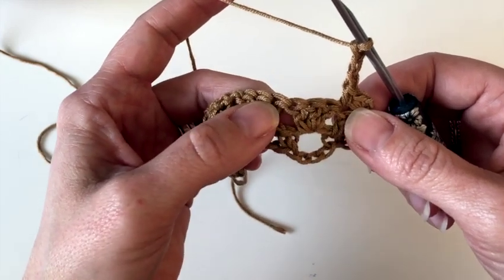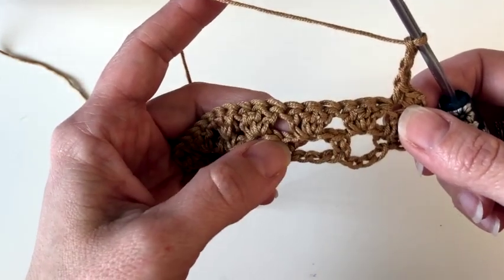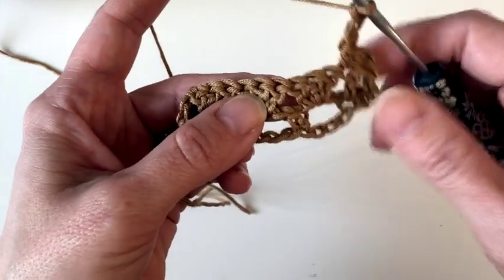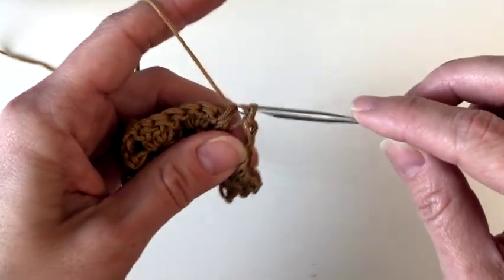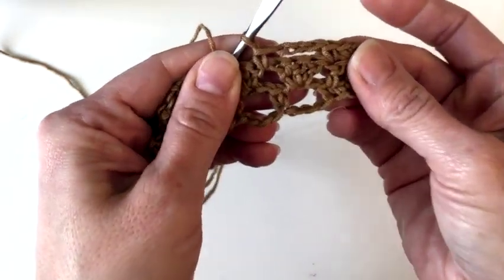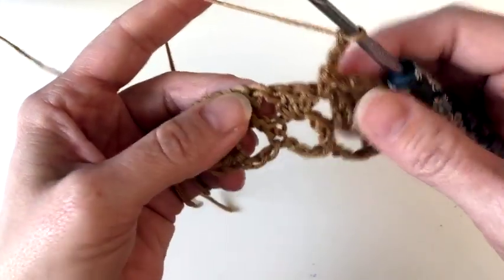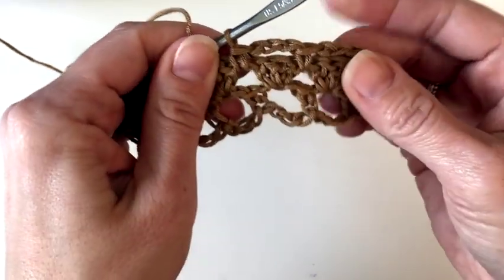We are going to skip these three double crochets we made, and single crochet in the space between clusters of double crochets. So here's our first three and here's our second three — we're going to go right in this space and make a single crochet. Chain three, skip three, go into the space, make a single crochet. Repeat that across: chain three, not too tightly, skip three double crochets, work into the space in between clusters, making a single crochet there.